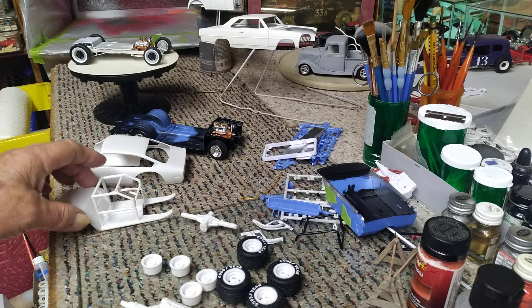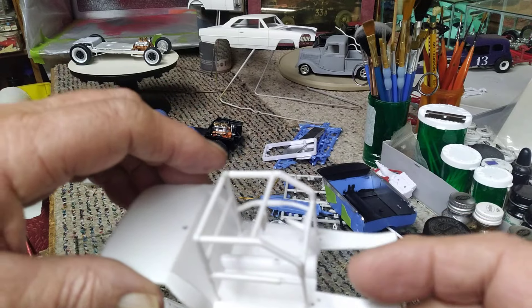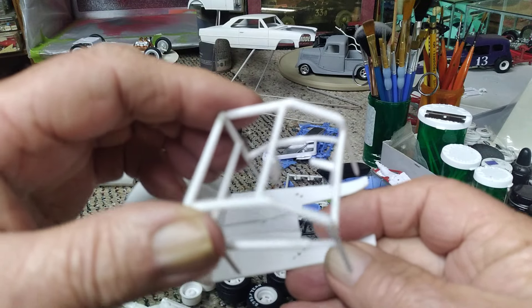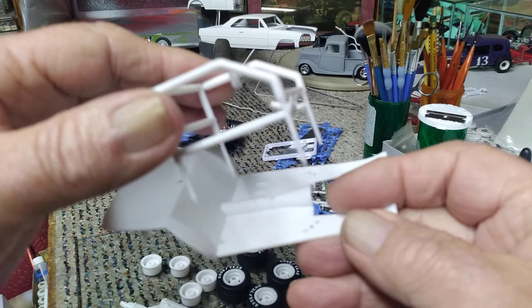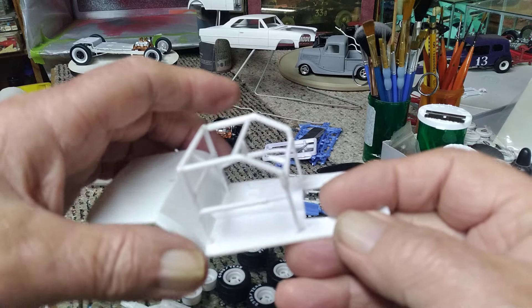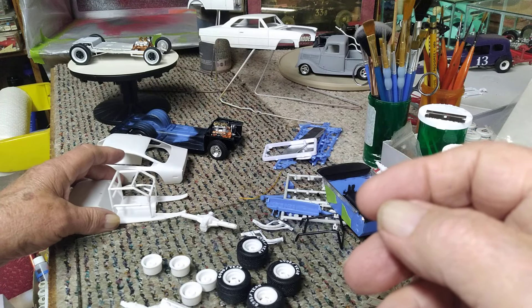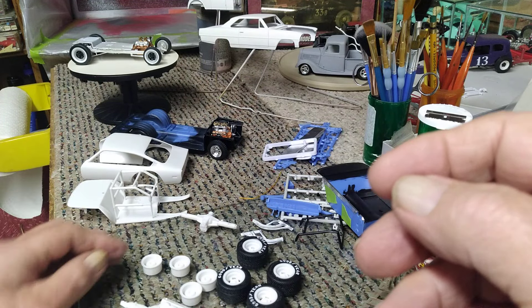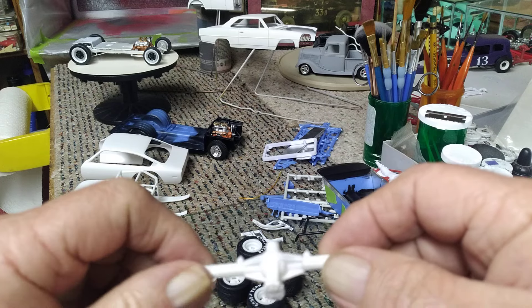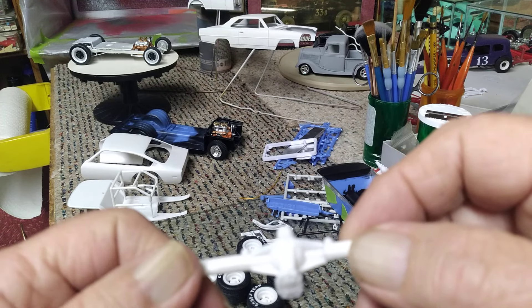I've been working on the interior part of the body this week and actually have got my roll cage assembled for it now. I won't attach it permanently to this floor plate until I decide what I'm going to do with colors. I'm not sure yet about that. I usually do the floor pan and stuff in aluminum and then do the roll bars in a different color.